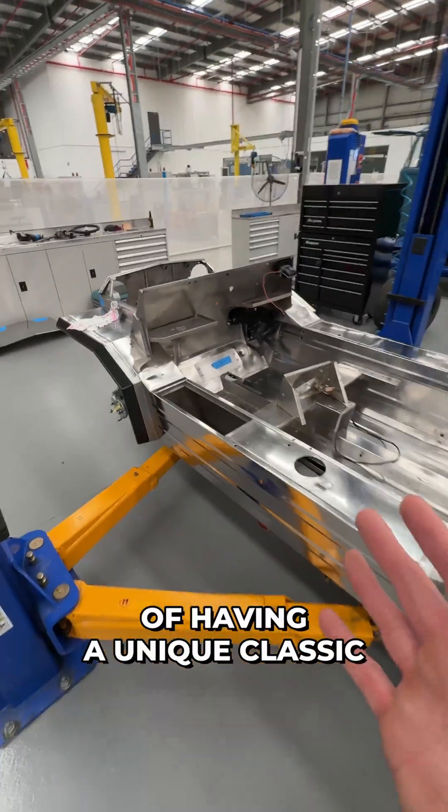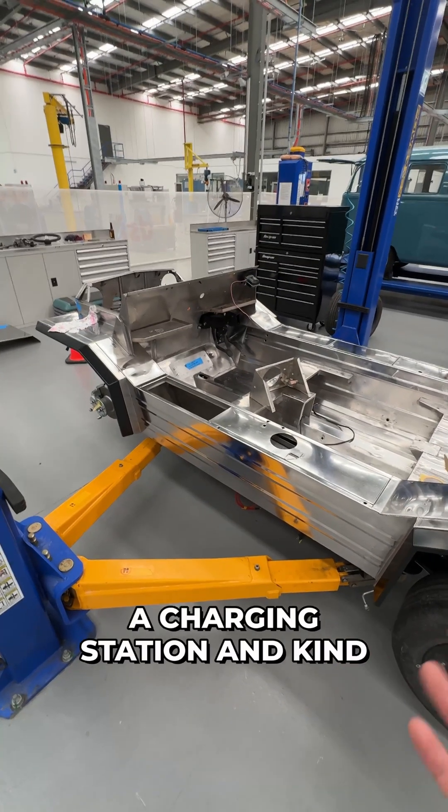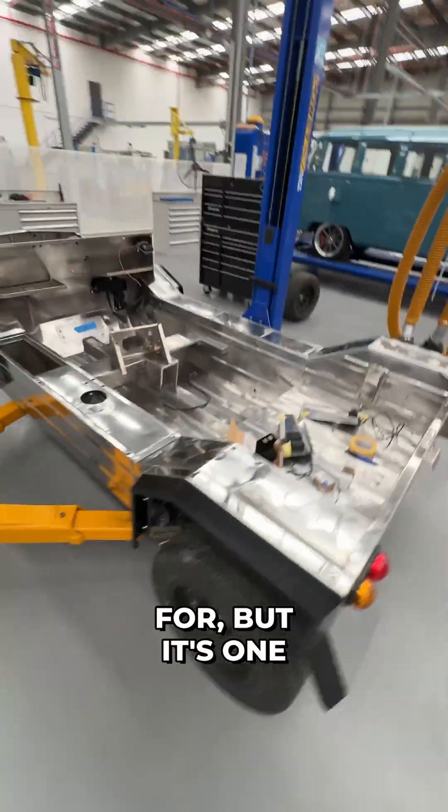We already had these lidded sections, so we can open it a different way and make charging quite cool and easy. Part of having a unique classic car that is electric is to pull up to a charging station and kind of show off. Not that that's the point you build them for, but it's one of the perks.